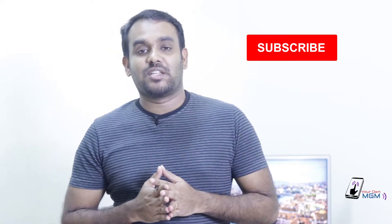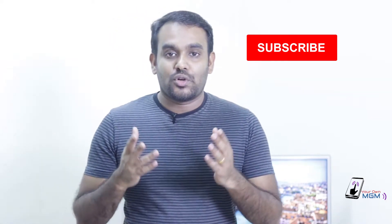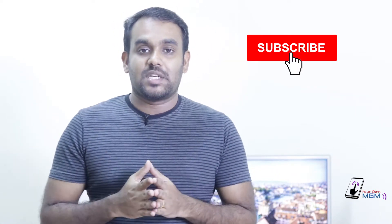Hi friends, welcome to MGM. I'm going to show you a video about a mask from Wildcraft and HyperShield W95.